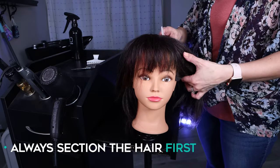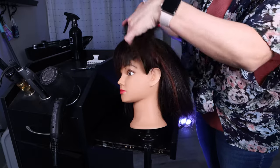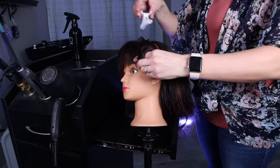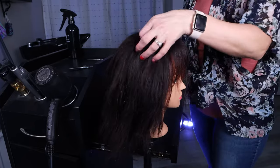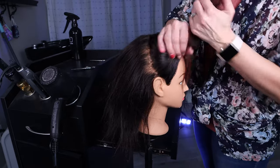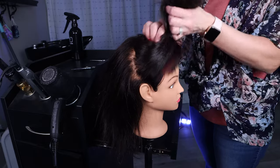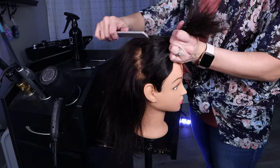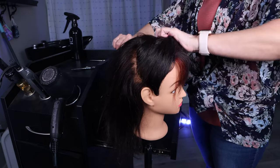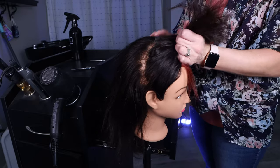I always suggest starting by sectioning the hair first. You want to take your sections from the front to behind the ear and clip that out of the way. Do the same on the other side — go from the top of the head to behind the ear and clip all that hair out of the way. This is going to be our 'business' part — the shorter sections that have more of that typical haircut look — and the back is where it's going to be longer and shaggy.